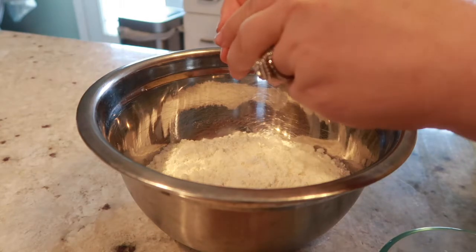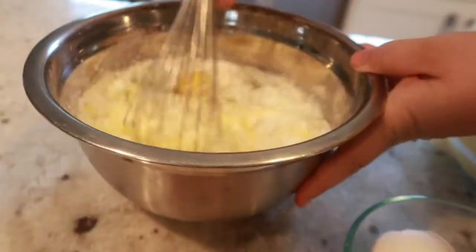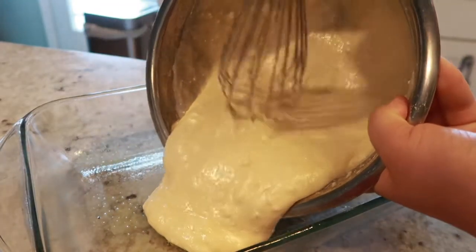We're going to start by making our cake according to the package directions. To my cake mix I'm going to add in my eggs, oil, and water. Mix until it's well combined and then add it to a prepared baking dish. We're going to bake this at 350 degrees for about 25 to 30 minutes.